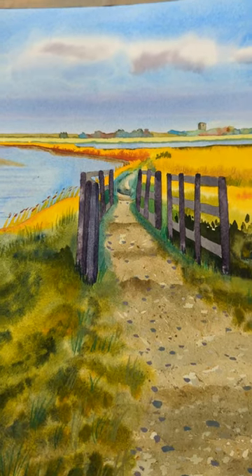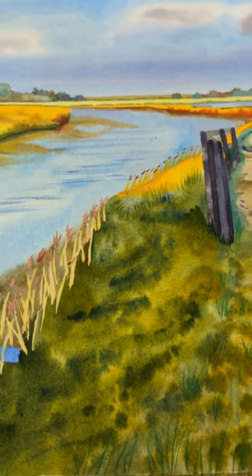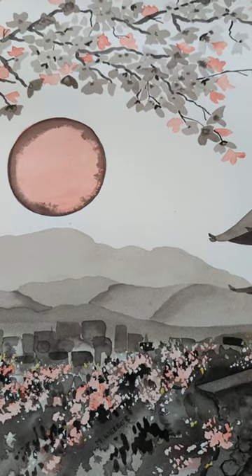Artists use diagonals to take the eye into the painting. We can see them here, and over here we can see these diagonals. But diagonals don't have to be hard edges and things like rivers and pathways.